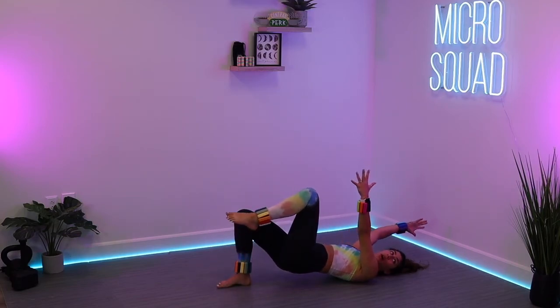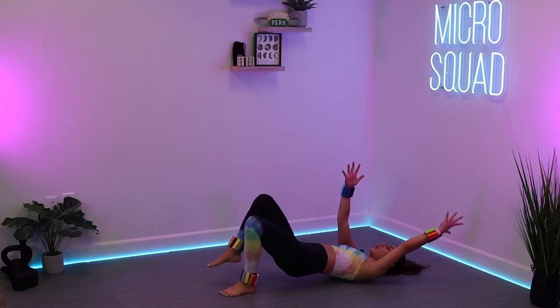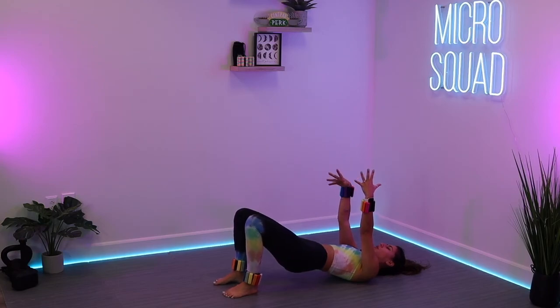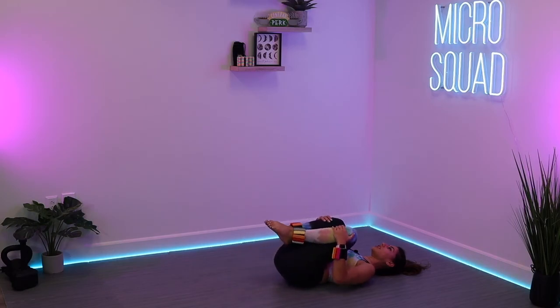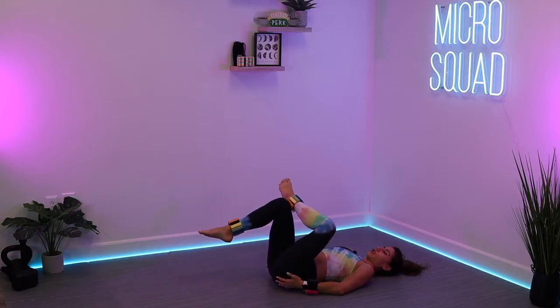Hang with me, squad. Give me 10 more seconds. We're going to hold those feet down in three, two, one. Just hold it here — pull that belly button in. You are going to rest down, squeeze those glutes in three, two, one. Rest it down. Hug those knees into your chest, give yourself a nice big hug. Do some glute stretches — especially those figure four stretches.